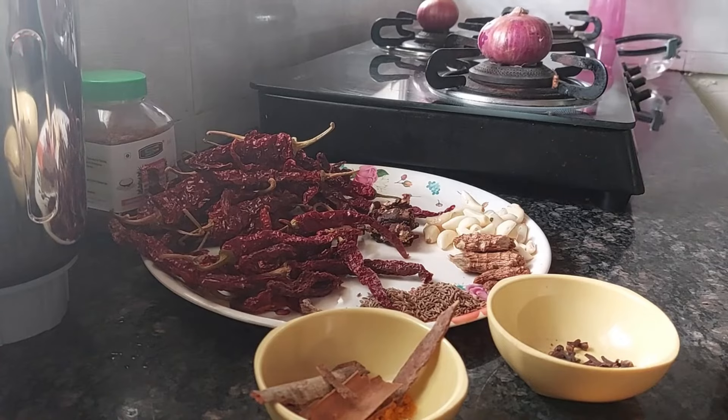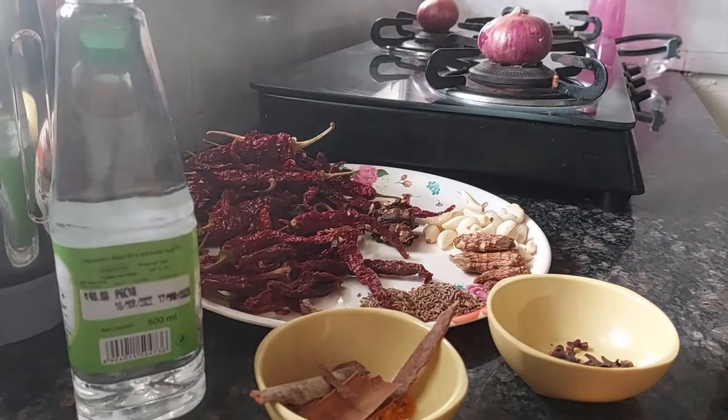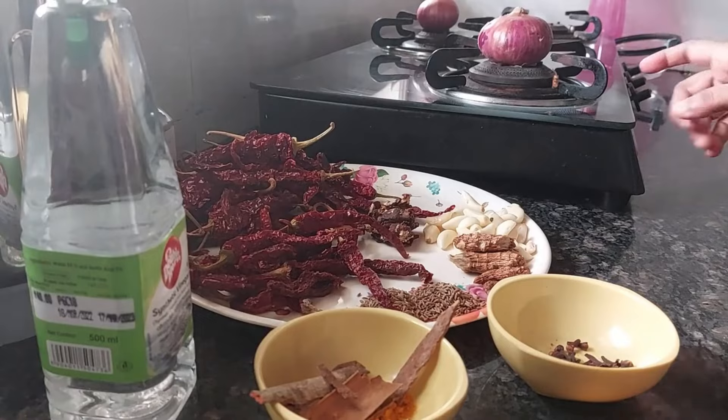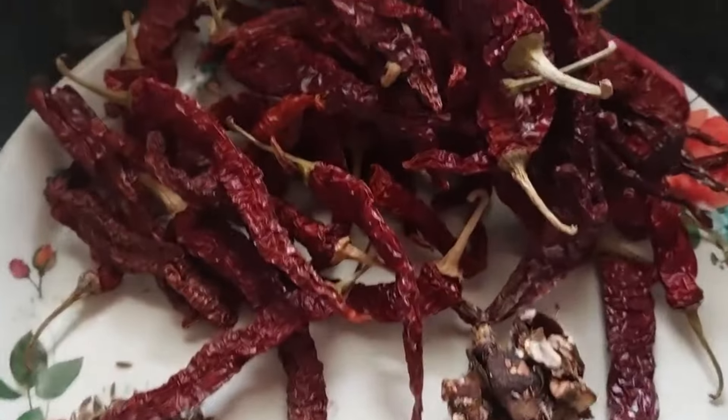That is 1 teaspoon of salt. Then vinegar — any vinegar available in the market — you will use this to grind the masala to a paste. No adding water.